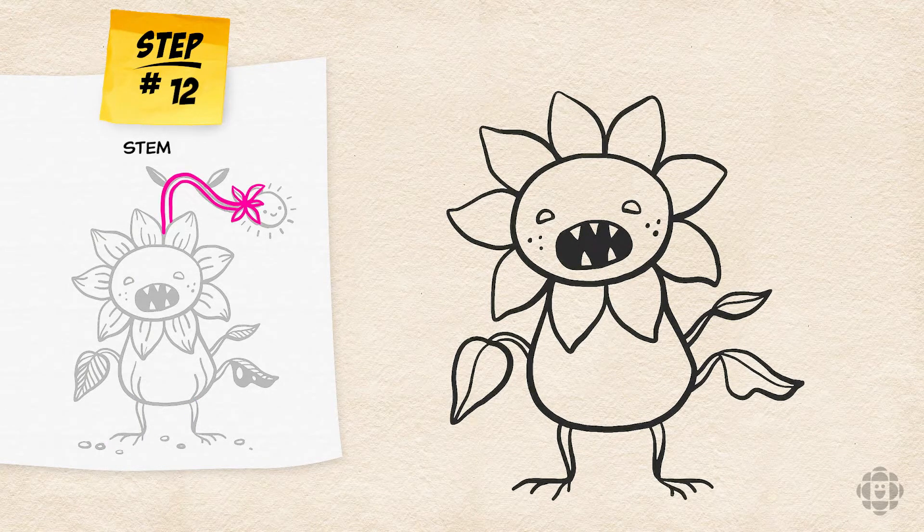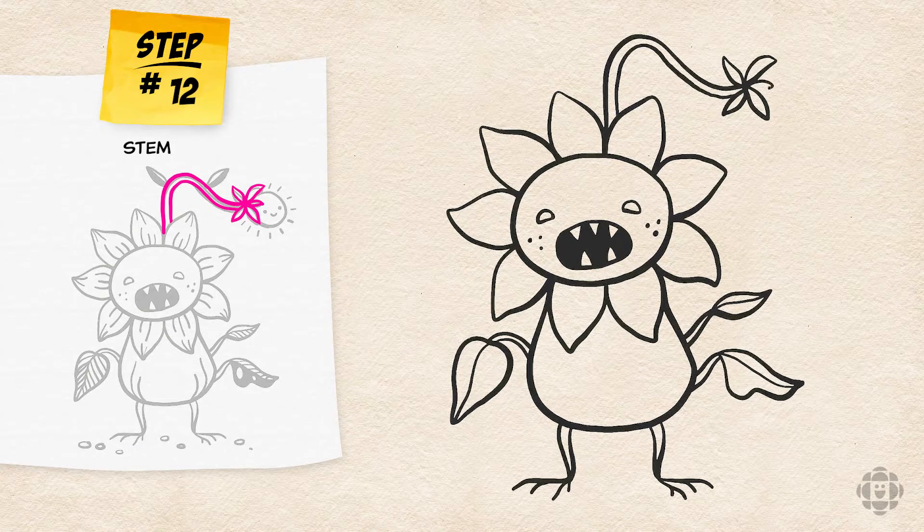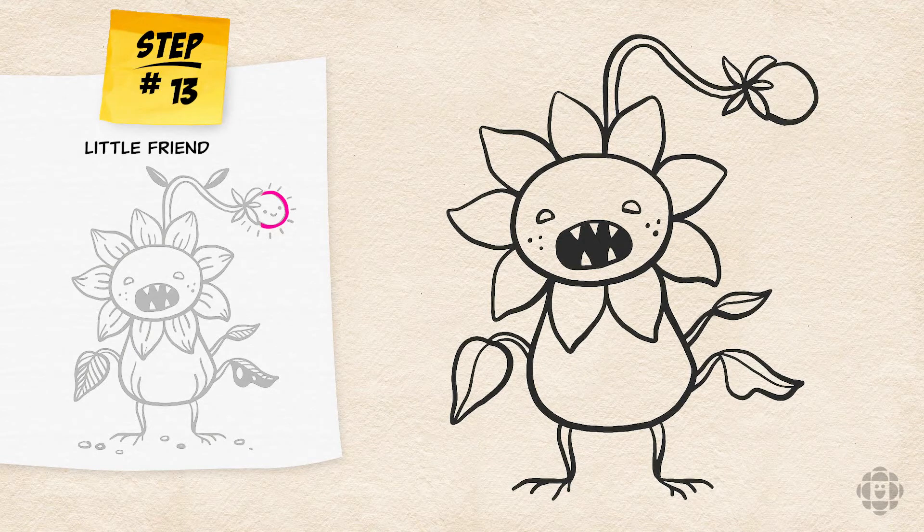The next step is adding a little friend for the sad sunflower. With a long stem and some sharp tiny petals, I'm going to draw a little flower bulb — it's a little flower bulb of hope. Remember to add a nice little happy face. Her little face says things are going to be okay. Let's give her some little leaves for arms.